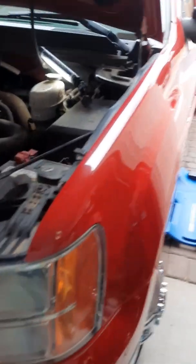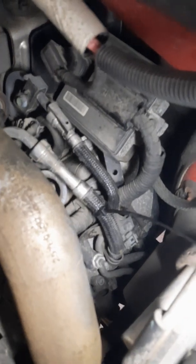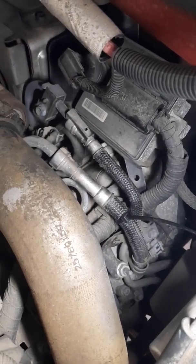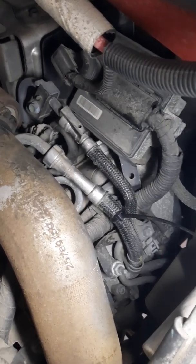Today I'm doing the service bulletin for the updated fuel lines for collapsed fuel lines on a Duramax LMM. As you can see there's a zip tie because this has already collapsed once, but you have to update these to a Parker hose to eliminate that, per the GM service bulletin.